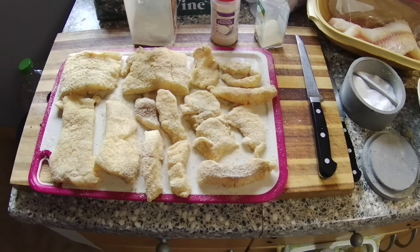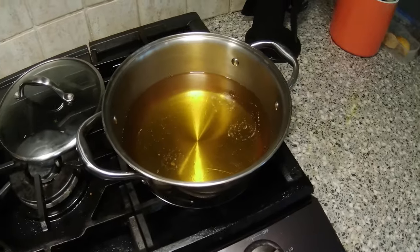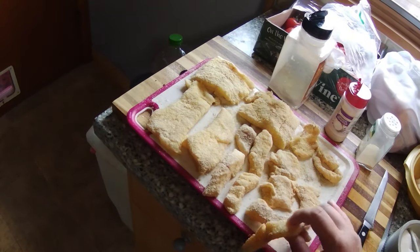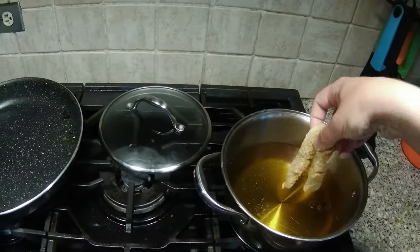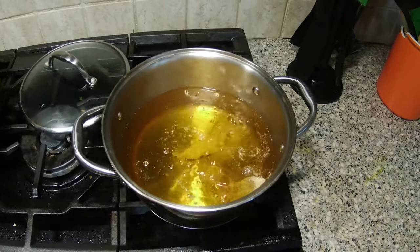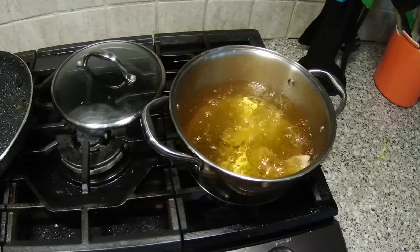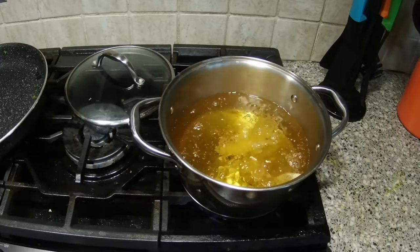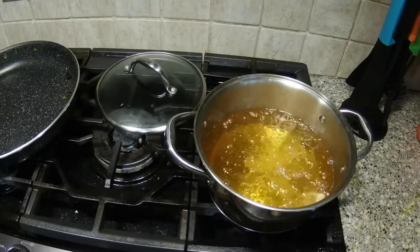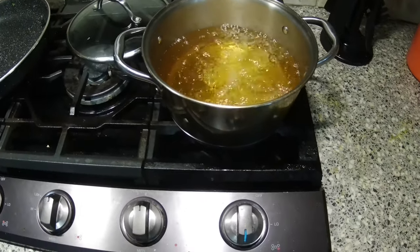I've just finished breading the chunks of fillet and the oil has heated up. I'm going to put in a couple of small pieces and let them fry for approximately three minutes each. The oil is almost hot enough, so these first pieces might need four minutes — but beyond four minutes is too long. I don't put too many pieces in at once to make sure the temperature stays hot.